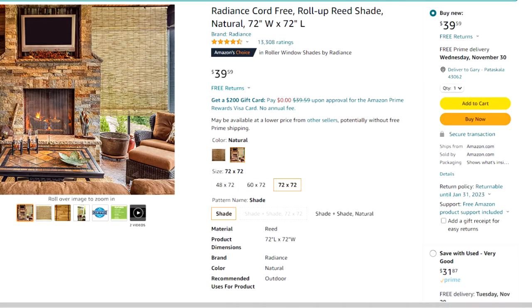If you have any questions, let me know. The link to these bamboo blinds is in the description. Take advantage of that very good used condition and grab them for just under $32.